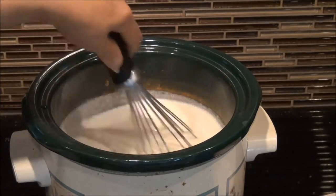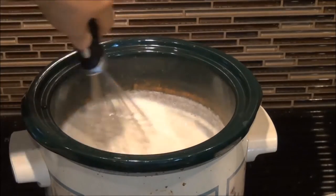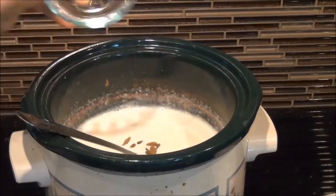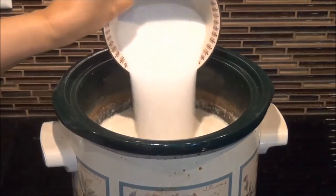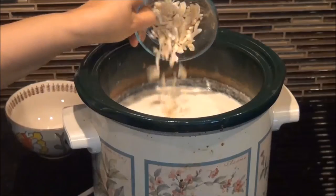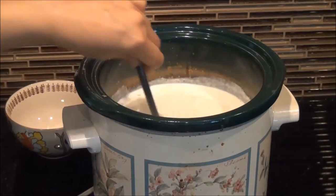Use a wire whisk to break up the rice granules further to make a smooth and creamy kheer. Add raisins and half of the cardamoms. At four hours, add sugar and mix until dissolved, then add almonds and the remaining crushed cardamom seeds, and turn the crockpot off.